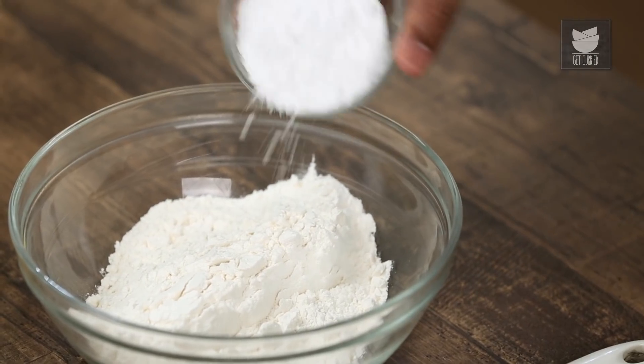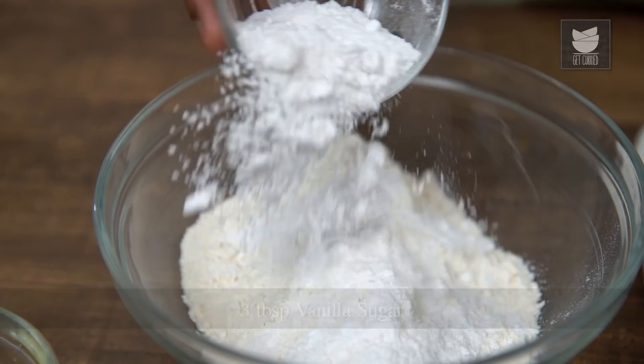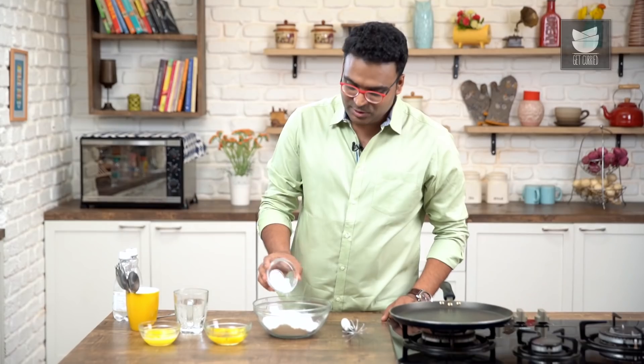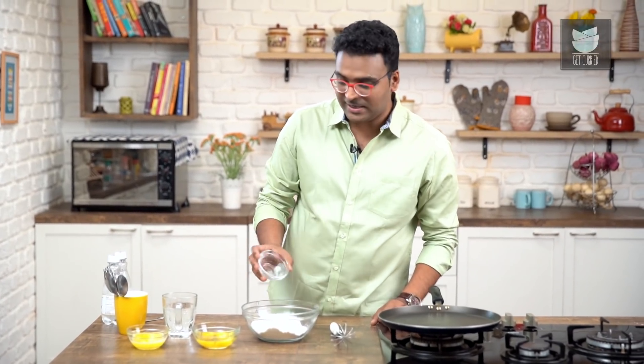For fluffy pancakes, the first thing I'm using is Refined Flour or All Purpose Flour. I love my pancakes to be nice and sweet, though I know a lot of friends who also make pancakes which are less on sweetness. To this I'm adding in Vanilla Sugar, because I like the nice and subtle flavour of Vanilla.